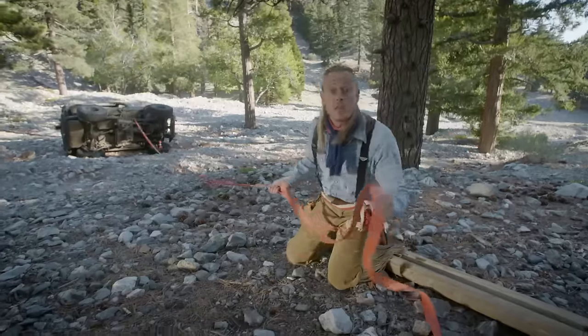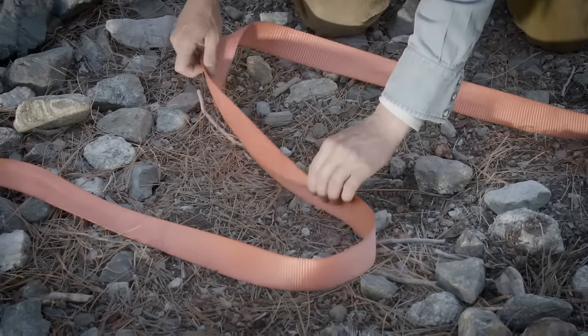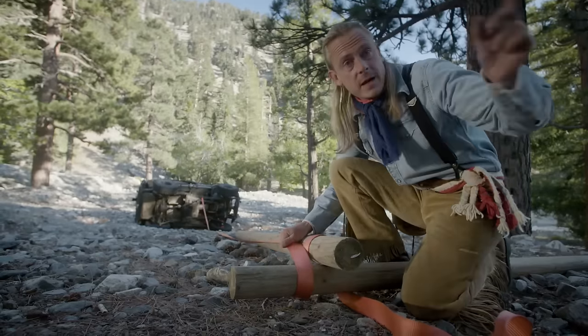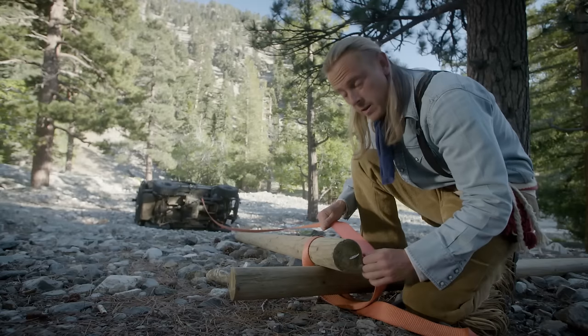It's time to build the gearbox of this winch. That starts by forming this line into an S-shape — this is what I'm going to use to turn the winch. Before I tie it to my anchor point, the tree, you've got to pull this line right here over to the other side of my lever pull.